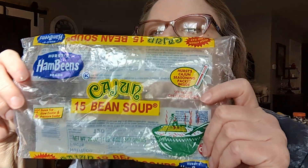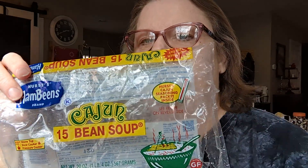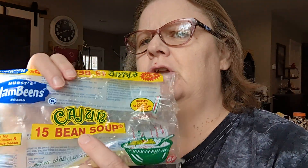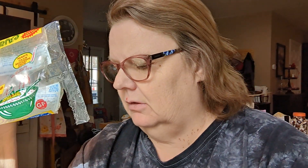It's made with Hurst's 15 Bean Soup blend. This is the Cajun blend - it's probably backwards to you, but this is the Cajun blend. You can get these with a ham seasoning pocket, or you can get them with a Cajun seasoning pocket. I got these at Walmart; I don't know if you can find them in your local grocery or not.